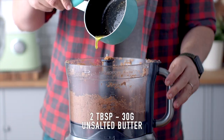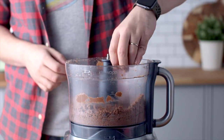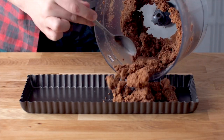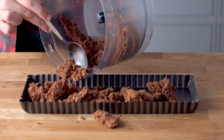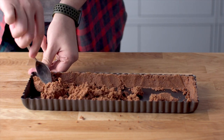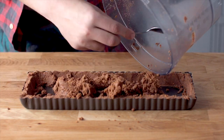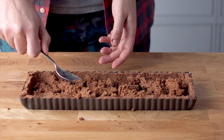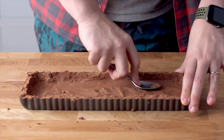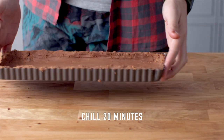Then add some melted butter and blitz that to coat the crumbs. I'm using a long fluted tart tin — the kind with a removable bottom which makes getting this out so much easier. Add half of the crumbs in there and use a spoon to press them firmly into the sides. Then add the rest of the crumbs and press firmly on the bottom. Once everything is looking as neat as you can get it, pop this in the fridge and let's move on to that really easy ganache.